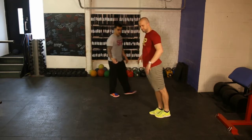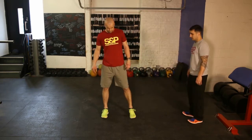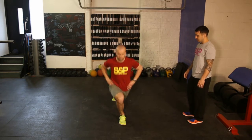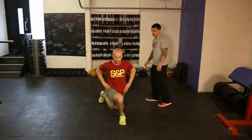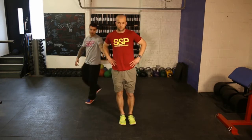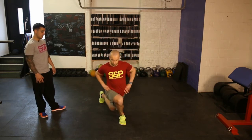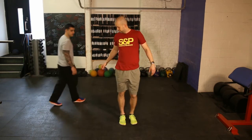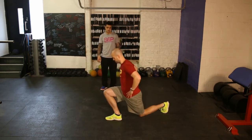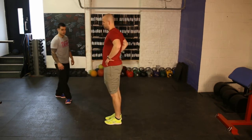Number five — a reverse lunge but stepping behind, so we should feel it more in the hips. This is the crossover lunge. We step behind the front leg — testing the balance a bit more, working that hip side. But everything's the same: straight back, knee over the toe. And side on — perfect.